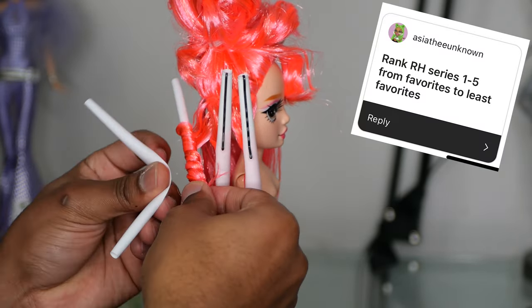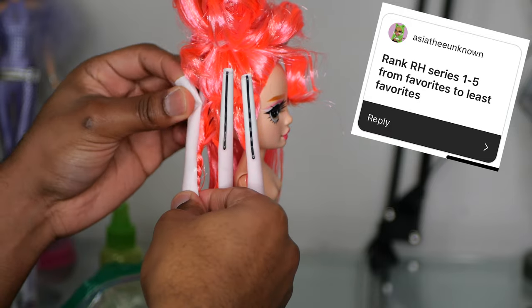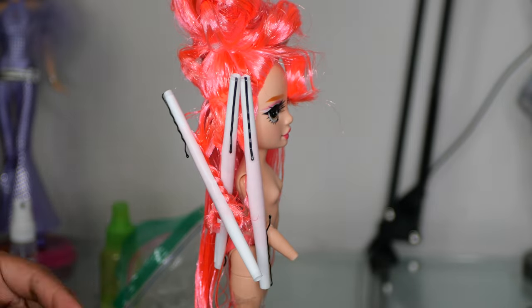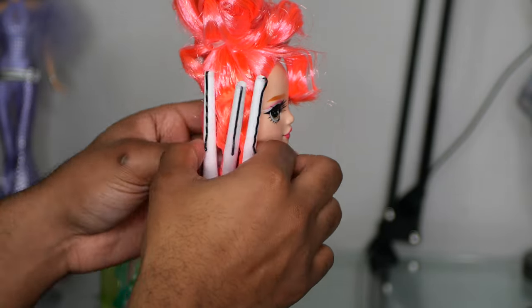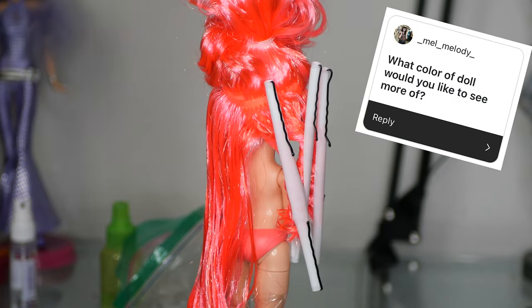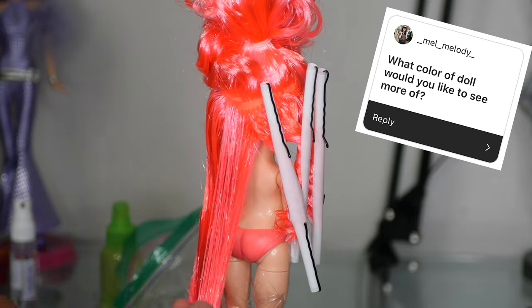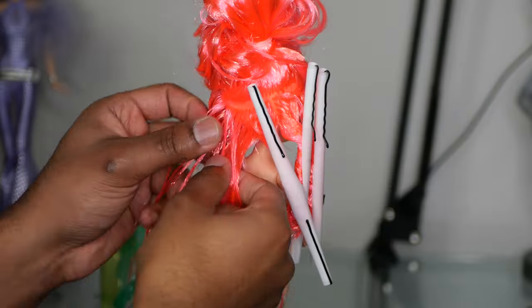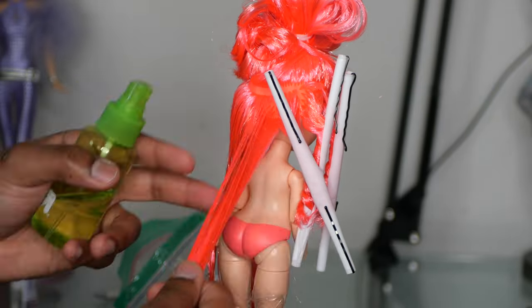Rank Rainbow High Series 1 through 5 from favorites to least favorites: 3, 4, 5, 2, 1 — there you go. What color of doll would you like to see more of? I'm a little partial to red because red is actually my favorite color, so I would definitely love to see more shades of red.